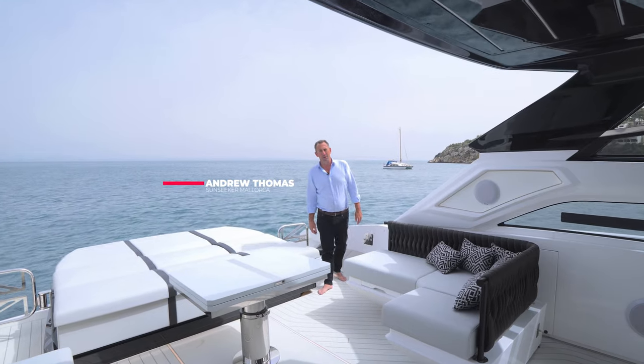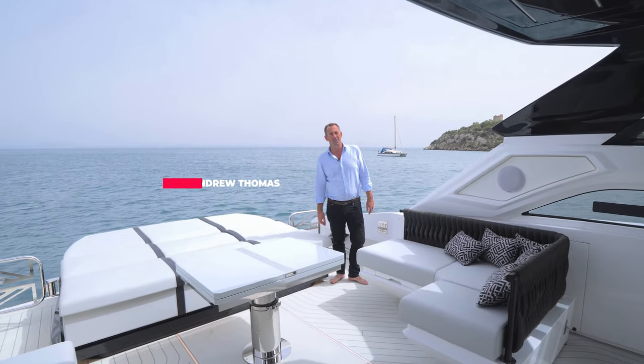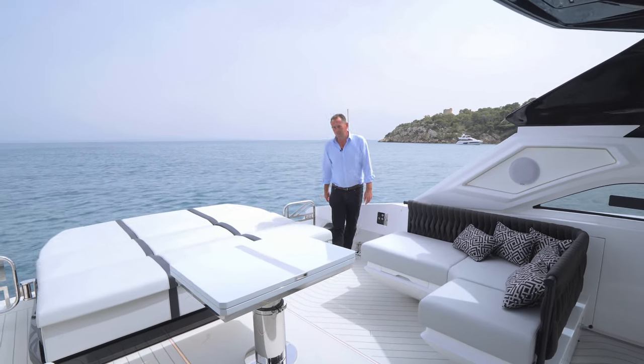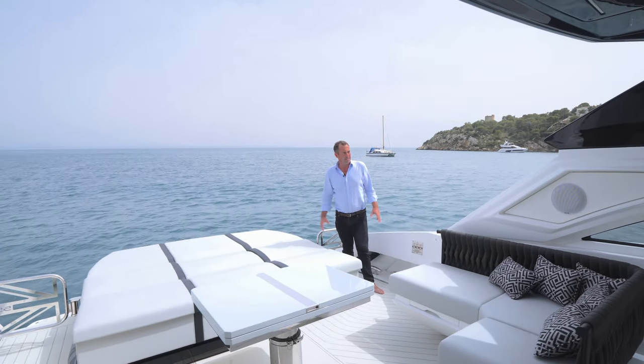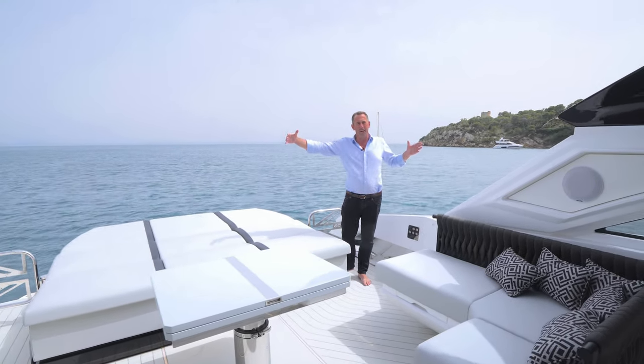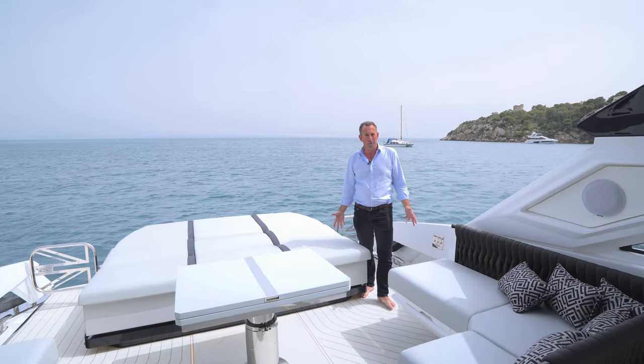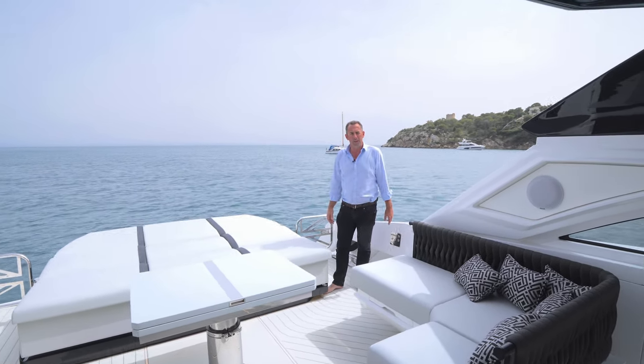Hi, I'm Andrew Thomas from Sunseeker Mallorca and we took the opportunity today to show you around this fabulous 55 Superhawk. Some of the features of the boat you may not be aware of, but this space is very beamy, very wide, with lots of open space for socialising. It's perfect for day boating here in the Mediterranean.